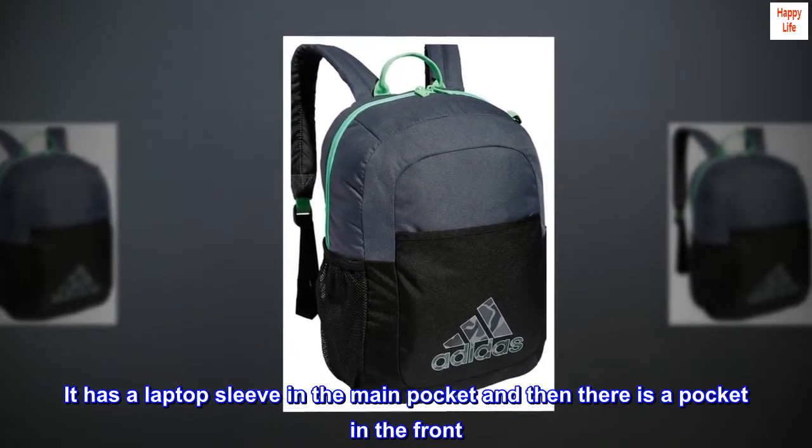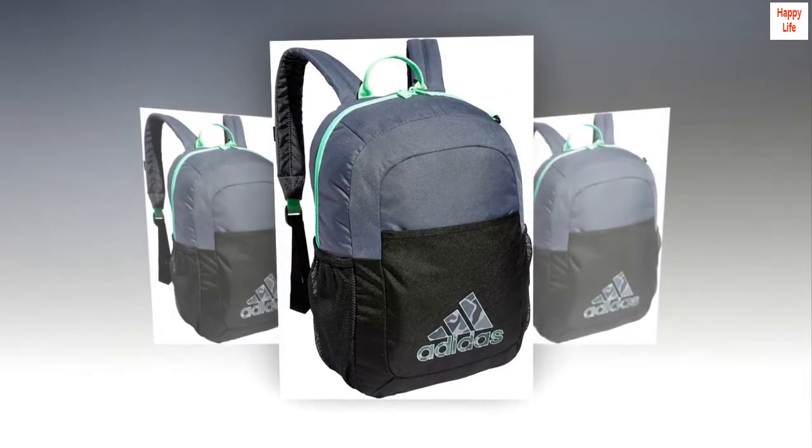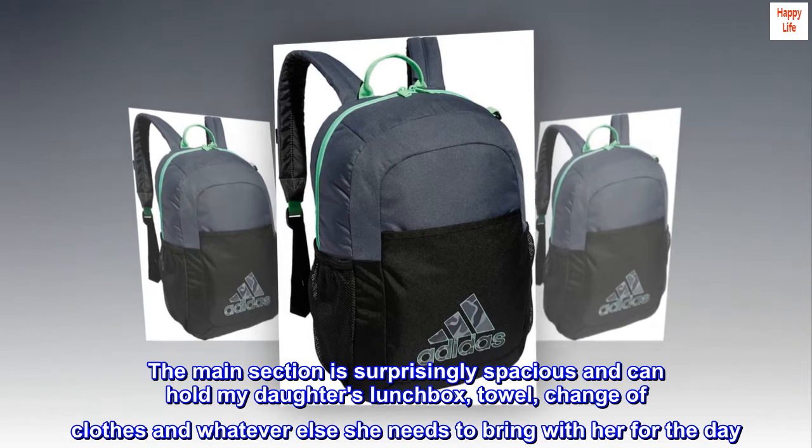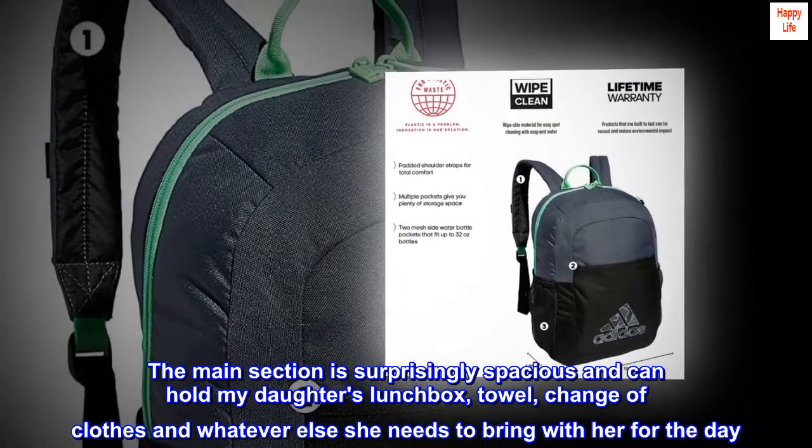It has a laptop sleeve in the main pocket and then there is a pocket in the front. The main section is surprisingly spacious and can hold my daughter's lunchbox, towel, change of clothes, and whatever else she needs to bring with her for the day.